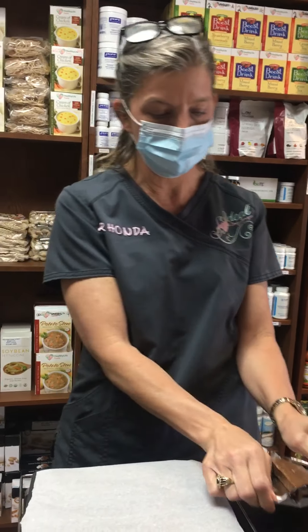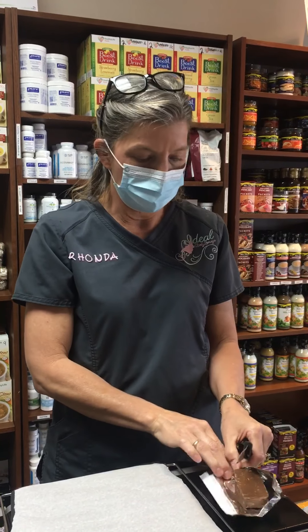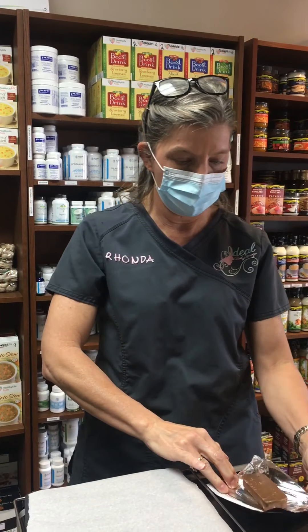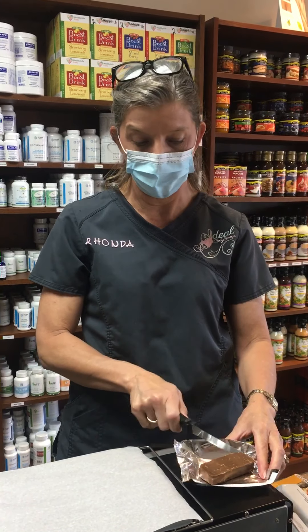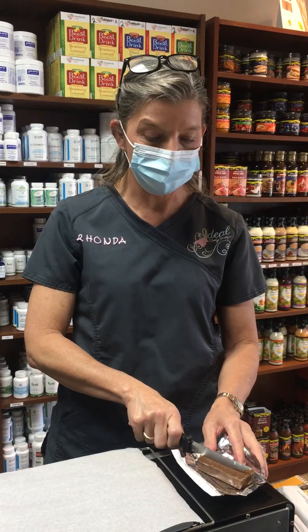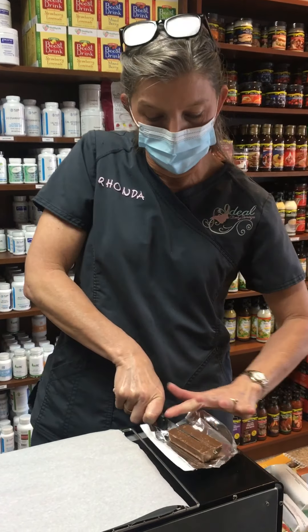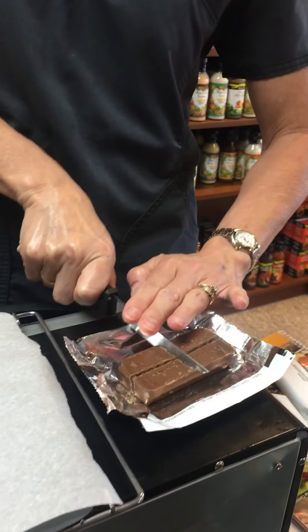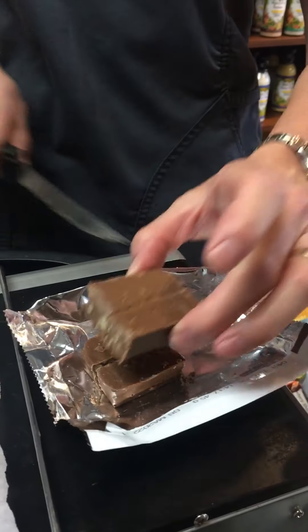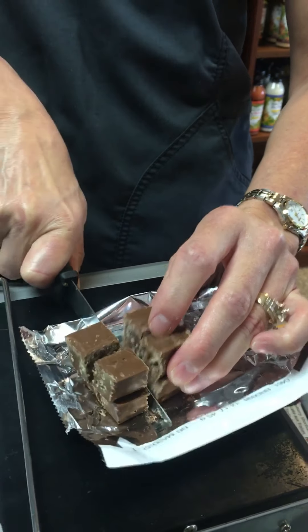I'm not big on dishes, so I open up my wrapper right here. You can just cut it in half and then cut your half in half. I like to make little mini brownie bites, so I cut it lengthwise, then turn it and cut it again, stack them on top of each other, and cut them once more.